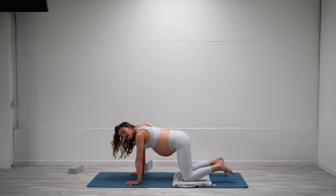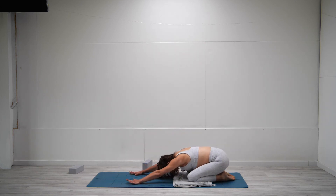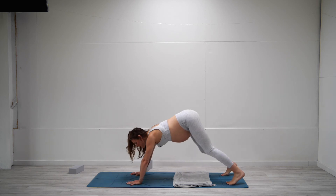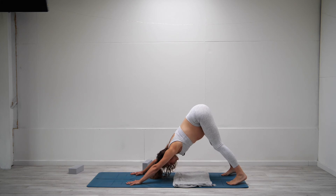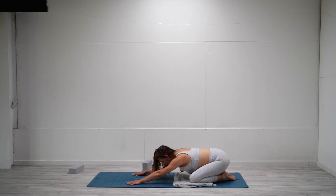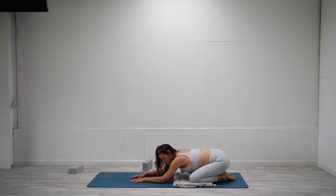Inhale as you bring the knees down, exhale child's pose. One last time — up towards tabletop, remember that your rhythm may be different and that's great. Exhale into downward facing dog, really pressing into the hands. Inhale tabletop, exhale child's pose. Pause here. Sending the breath to the back body — imagining with every inhale that the spine is lengthening, getting longer, you're getting taller.